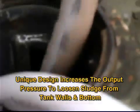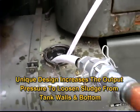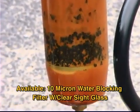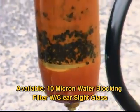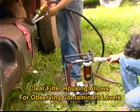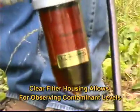The unique design of the Fleet Tank Sweeper increases the output pressure in order to loosen sludge from the tank walls and bottom. With an available 10-micron water-blocking filter, the Fleet Tank Sweeper ensures clean fuel returning to the tank, and the clear filter housing allows the technician to observe contaminant levels.